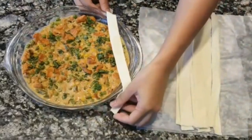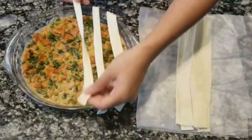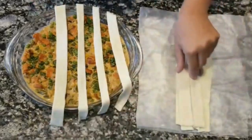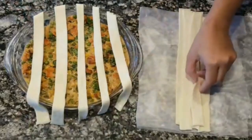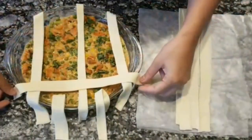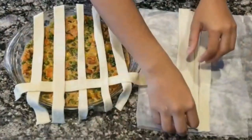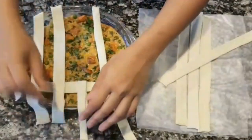Here's the gravy pot — let's go ahead and make a mesh pattern with the thin pastry strips. Place five strips vertically. Then we will make a pattern by doing evens and odds with the strips. First raise the even strips and place the horizontal strip, then do the odd strips. Follow this step until the whole mesh pattern is done.